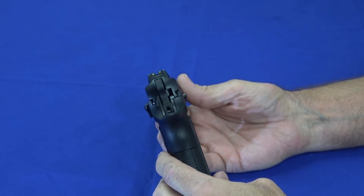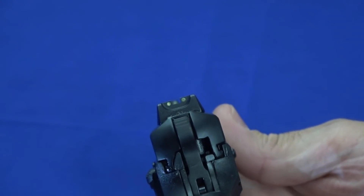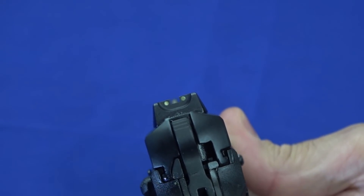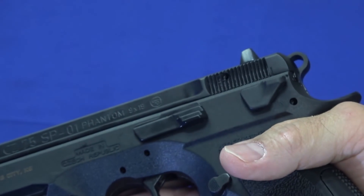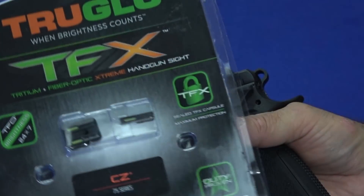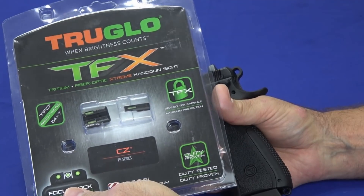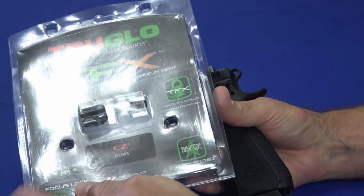The sights I'm a little less impressed with. They are billed as night sights, but what they are is photoluminescent — they glow green. They really don't glow all that much, and it takes a significant amount of light to charge them up, and they don't glow for very long. When they're not charged or in a low-light environment, they're kind of grayish and small, so I did have a bit of a hard time seeing the sights. Most likely what I'm going to end up doing is changing them out with these TFX tritium fiber optics — a night and day sight.